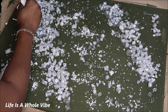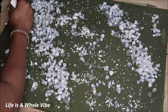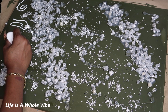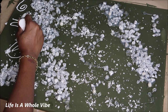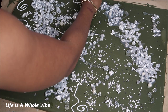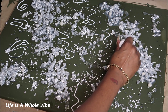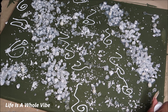Now I took this precision tip bottle and I filled it up with some Mod Podge, because I had an idea of making some little swirls and designs in between where I have the chunky rocks, just to add a different type of vibe to this canvas. So that's what I'm doing now.